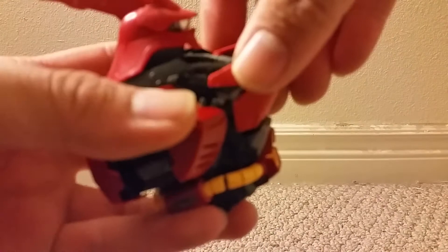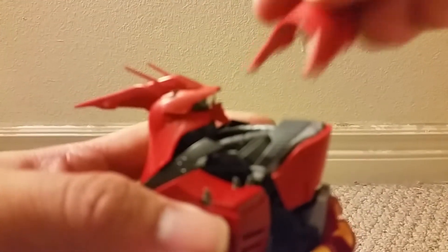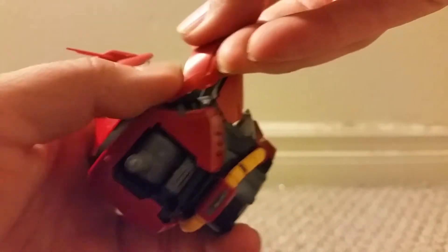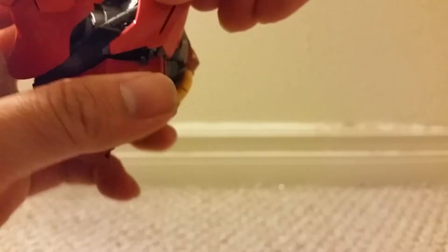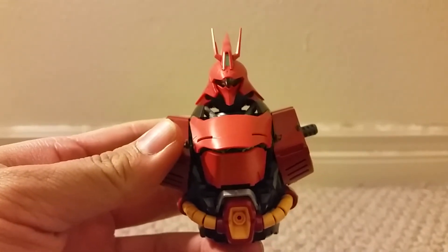Take this piece — I think this piece goes into these holes right on the sides. Good.